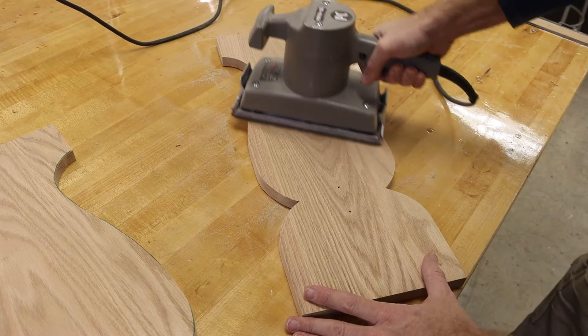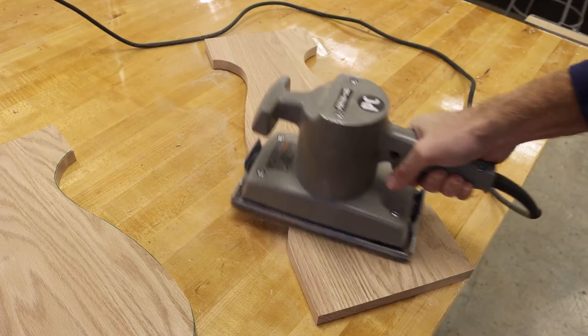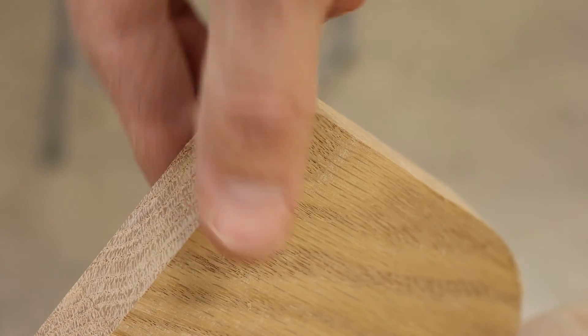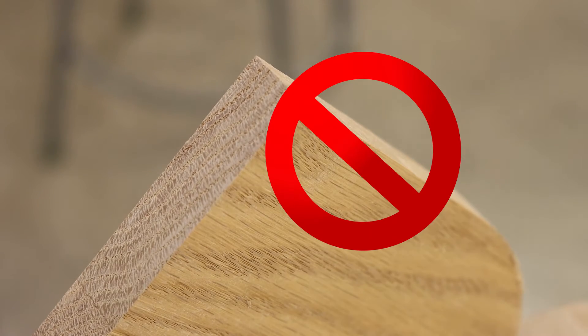Then we'll move to a finer grit like 150 or 220 and do one additional round of sanding. At this stage the edges are pretty sharp — we're not going to sand the edges yet. We need to wait until after we have started assembling some of this together to bring those sharp edges down.